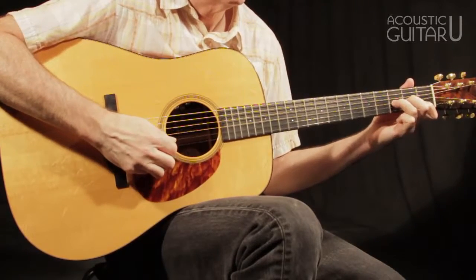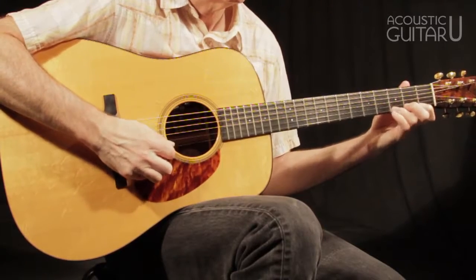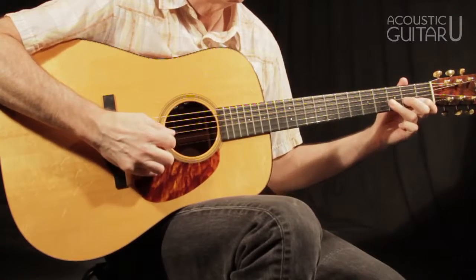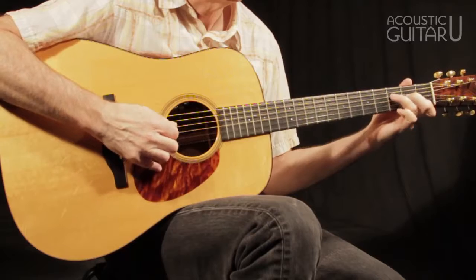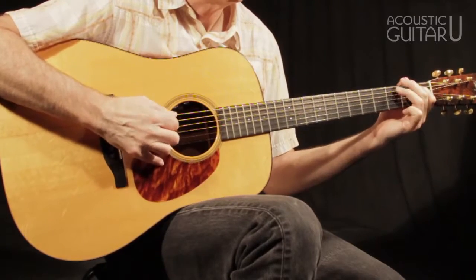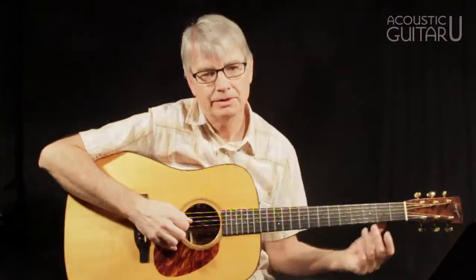Measures 13 through 18 show a simple broken thirds pattern in E-flat.